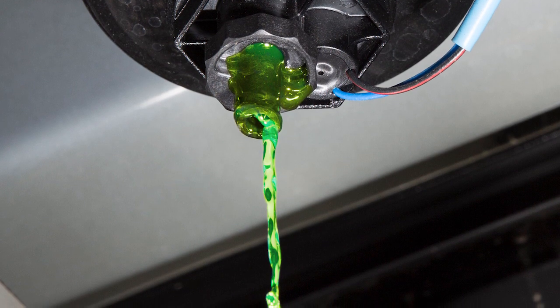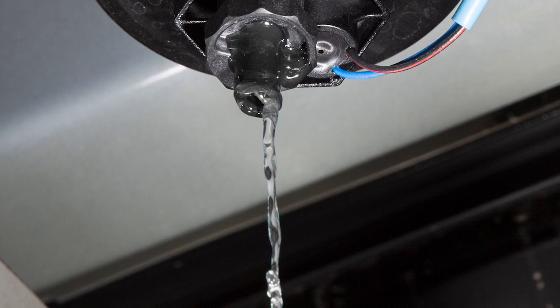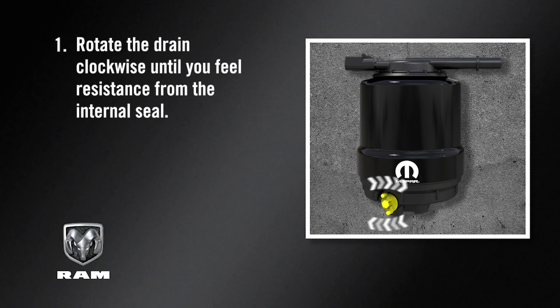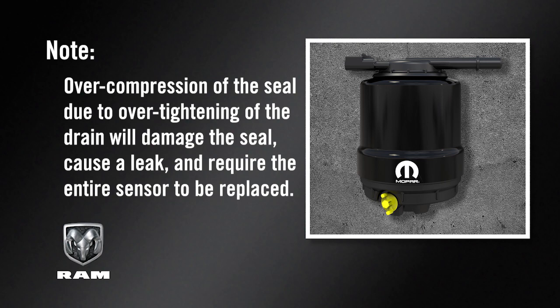Leave the drain valve open until all water and contaminants have been removed. When clean fuel is visible, close the drain valve following these guidelines. Rotate the drain clockwise until you feel resistance from the internal seal. Continue turning the drain one half of a turn to properly compress the seal. Over-compression of the seal due to over-tightening of the drain will damage the seal, cause a leak, and require the entire sensor to be replaced.